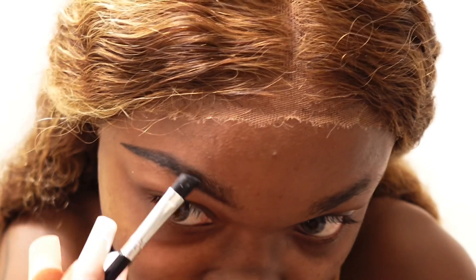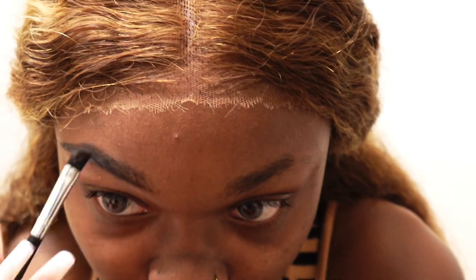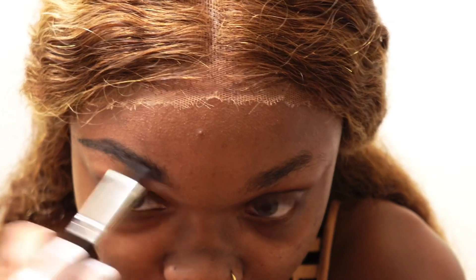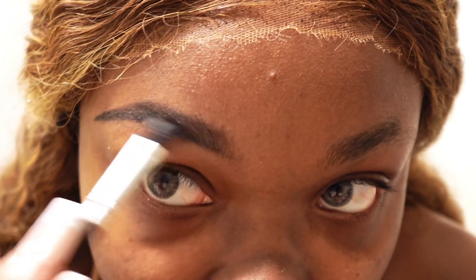It literally just makes it a little bit darker and you can angle it. And don't worry if it looks too bushy or you go outside the lines, because you can just clean it up with concealer. So y'all see that.